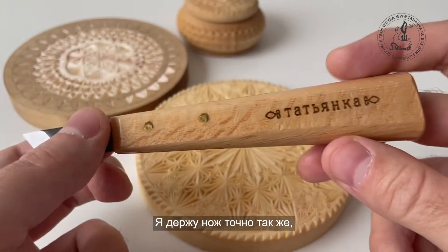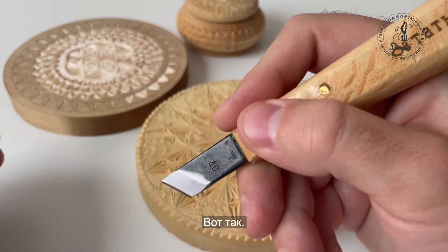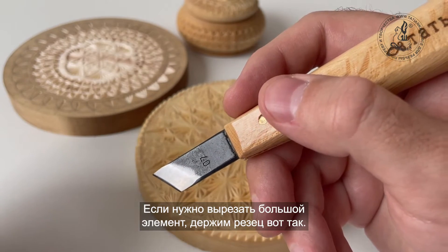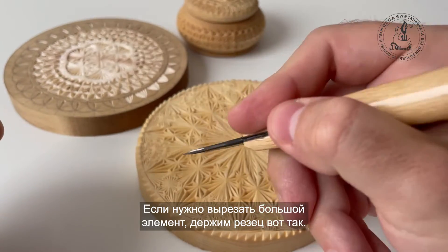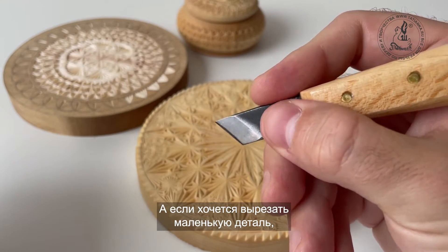The way I hold the knife is the same way how I hold a pencil — like that. And if you want to get bigger chips out, you hold it here, and if you want to make smaller chips, you hold it here.